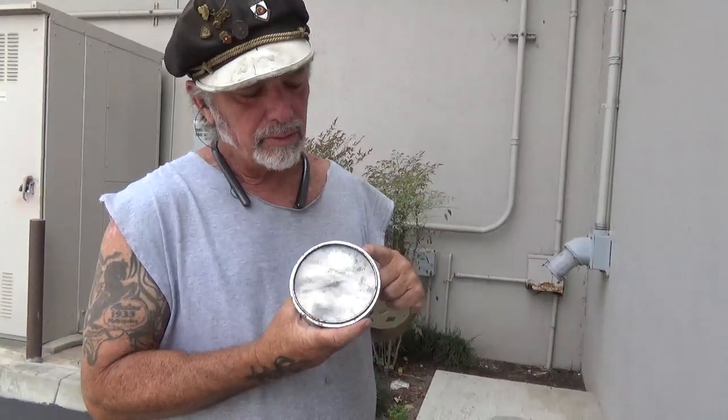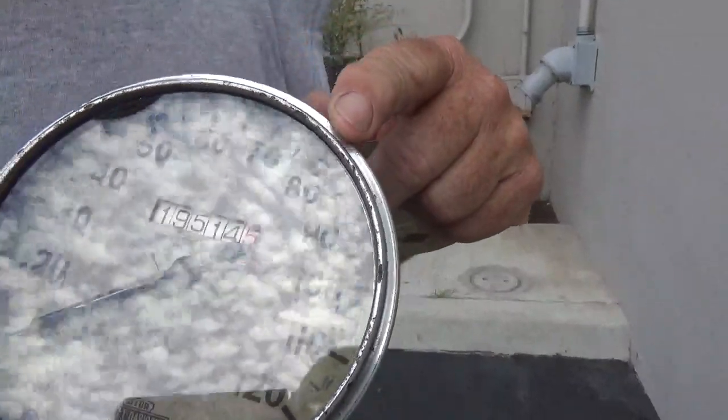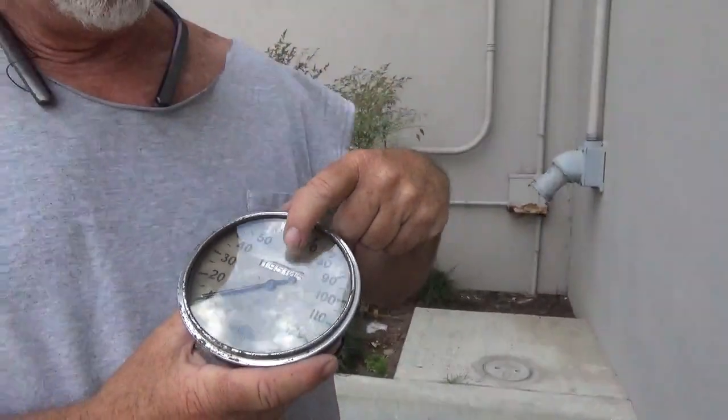Hey guys, we have a 1937 Speedo for sale. Stan has rebuilt it. The numbers are new old stock and the needle is new old stock. It came with this new old stock face inside an entirely new old stock Speedo in the box.